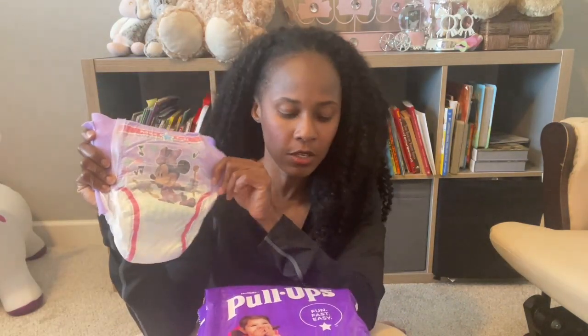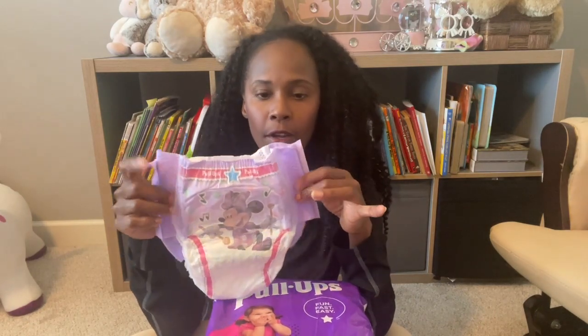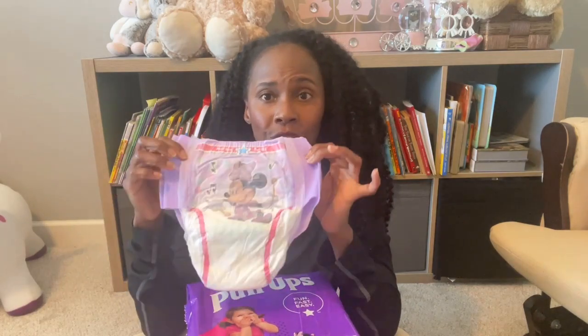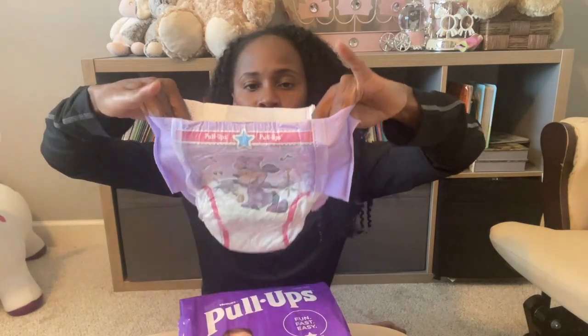If you're thinking about picking this up for your little one, even though there's a 2T-3T, I particularly think they run a little small. My little one is still 26 pounds and the range is 16 to 34 pounds — but honestly, if you have a child who's like 30 pounds, I would not go with the 2T-3T. I would go with a 3T-4T because this is pretty slim-fitting.